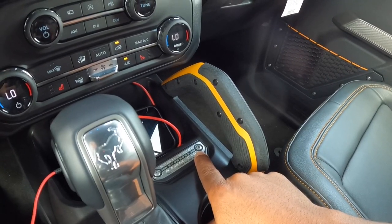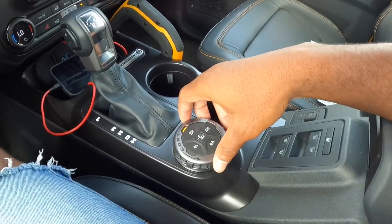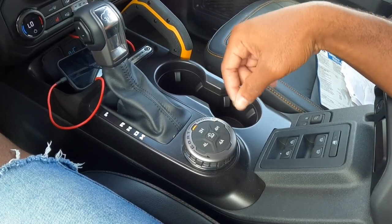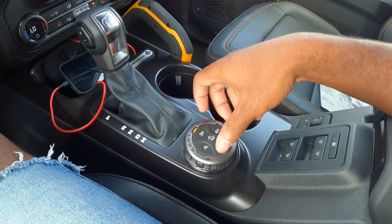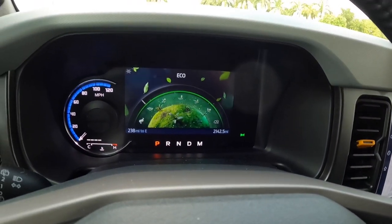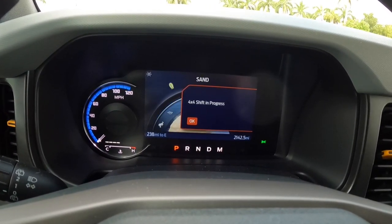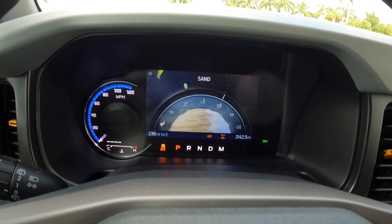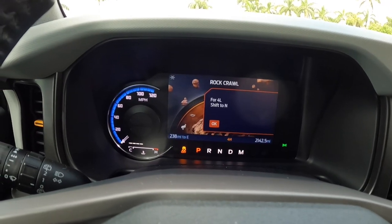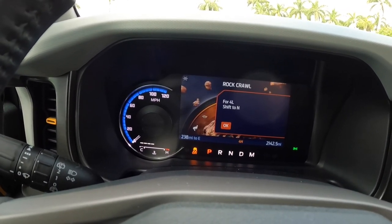There are two cup holders, and here's the GOAT mode — which stands for Go Over Any Terrain. There's 2-High, 4-Low, 4-High, and 4-Auto, plus hill descent control. Modes include Normal, Eco, Slippery, Mud and Ruts, Sand, 4x4, Baja, and Rock Crawl. You can basically take this vehicle off-roading and do some serious trail hunting.